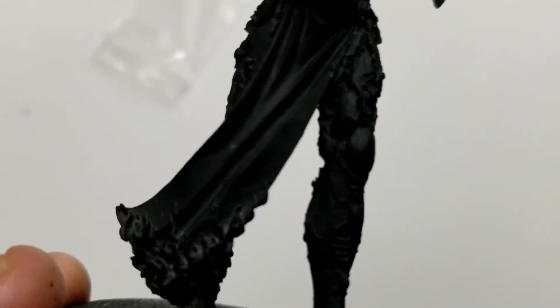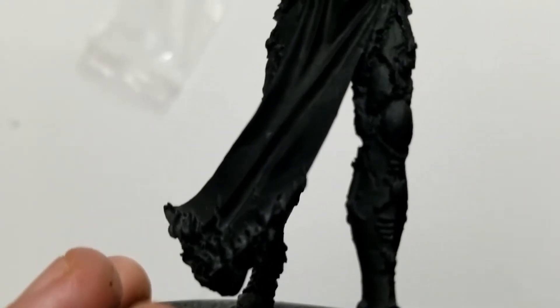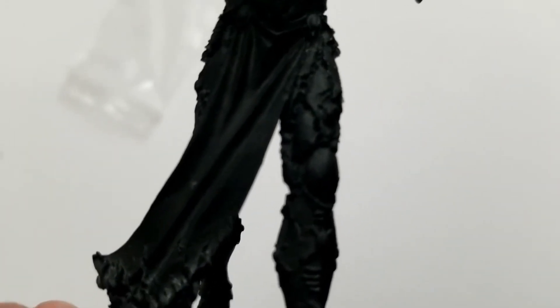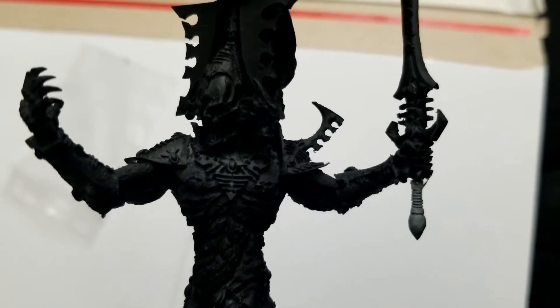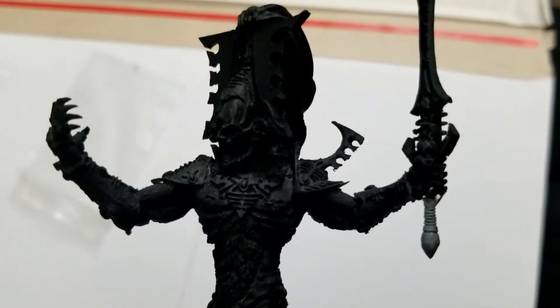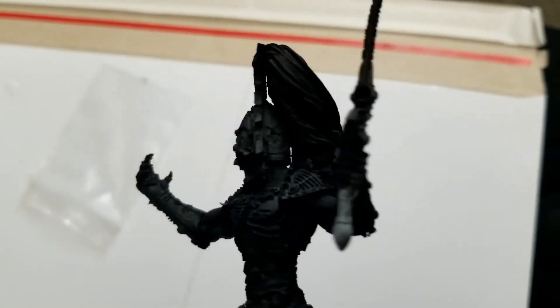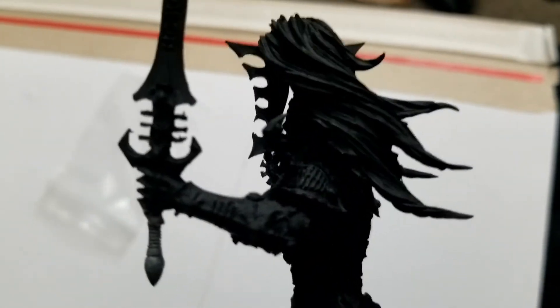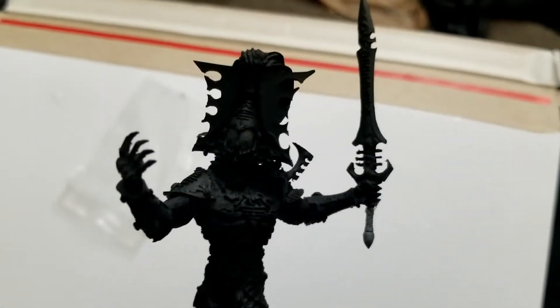I do like the detail on this one, right down to the fact that the end of his loincloth is actually burning. This guy is supposed to be hot — in fact, described as having molten metal underneath. There's a lot of detail here; going to be an interesting little paint work.